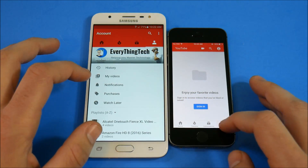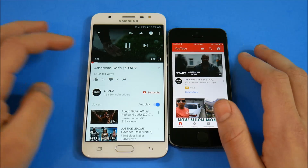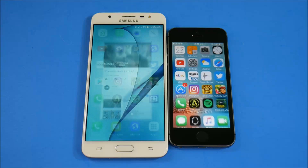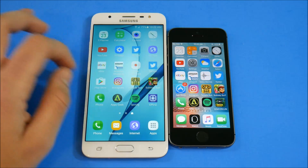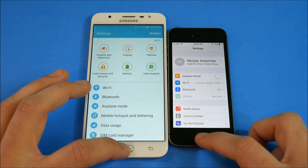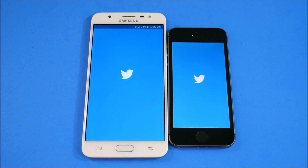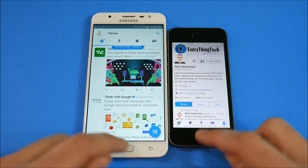What about actually loading a video? J7 Prime wins that one. Worth noting the J7 Prime only gives you 802.11 a/b/g/n Wi-Fi — no AC — and neither does the 5s. Settings — about the same, I'd say the 5s edges it. Twitter — J7 Prime wins that, and the 5s is very slow to Twitter.